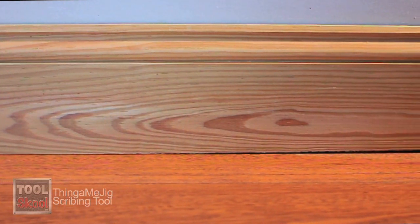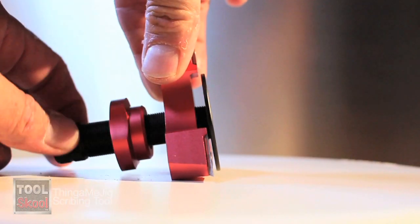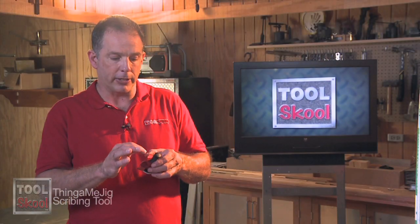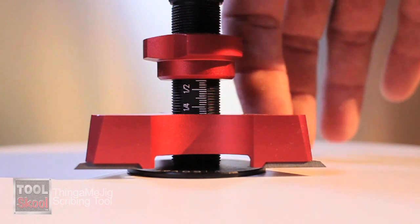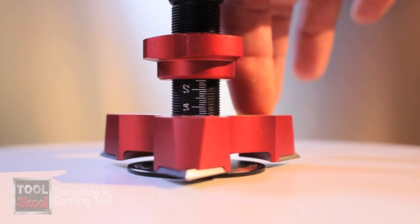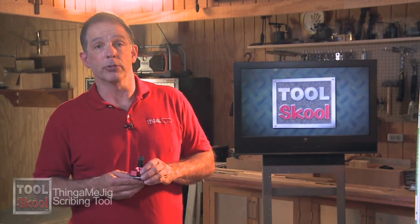Here's how you use it. Let's say you have a piece of baseboard that you're going to install over a floor with a nasty lump in it. You find the highest point — the highest spot off the floor that that piece of molding is sitting. You adjust the blade on the Thingamajig to that height by turning the center dial. It is also graduated, so if you want to just measure the area and dial it in there, you can do that as well. I found it just as easy to put it up against the wall and measure the space with the actual tool itself.